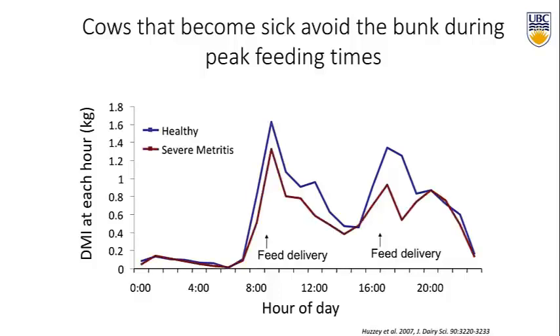If you look at the cows with severe metritis, it looks like in the morning they're eating a little bit less, but particularly at the peak feeding time is when they eat the least — especially in the afternoon, they're really avoiding these peak feeding times. In this case, the feed bunk was moderately overstocked at about 110%, so there was certainly competition over feed. Fresh feed is delivered, all the cows want to go eat because cows are herd animals that synchronize their behavior. These sick cows — way before they even got sick — were already avoiding the feed bunk at peak feeding times.